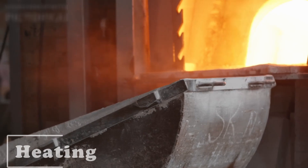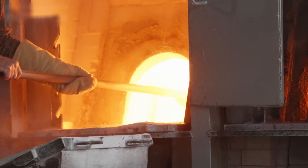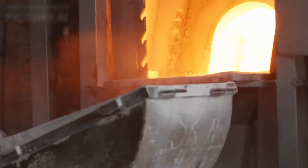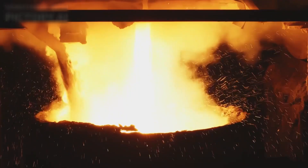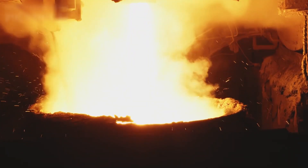The mixed batch is then fed into a furnace where it's heated to an astonishing 1,700 degrees Fahrenheit, or about 930 degrees Celsius. This intense heat melts the mixture into a molten glass. The furnace is a high-tech marvel, designed to maintain the exact temperatures needed for consistent quality.